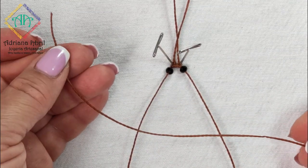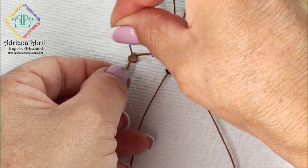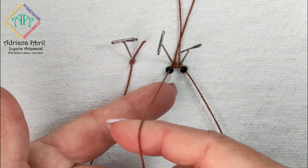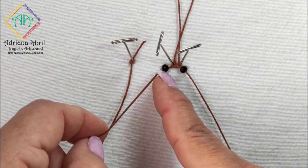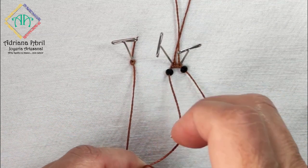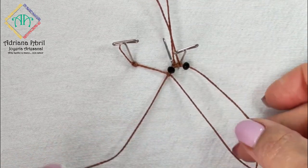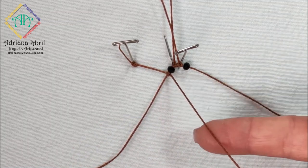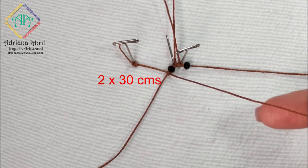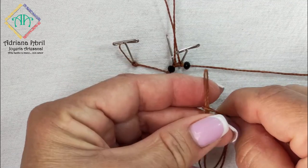Tomamos el hilo tejedor más largo, hacemos un nudo en el extremo y lo sujetamos por la parte exterior para que sirva de apoyo y podamos tejer fácilmente. El primer hilo donde está sujeto el ojito izquierdo va a ser la base, y con el hilo que acabamos de incorporar vamos a tejer por debajo un nudo festón vertical asegurando hasta la parte más alta. Sobre este hilo tejedor colocaremos los hilos que van a formar la parte interna del cuerpo. Tomando la guía en la mano derecha, ponemos el hilo doblado a la mitad y hacemos un nudo de alondra.